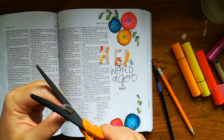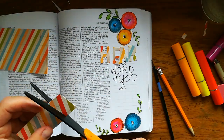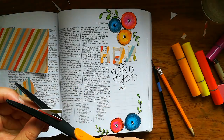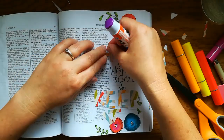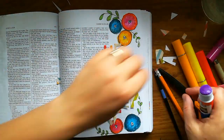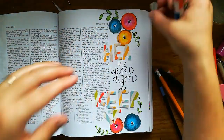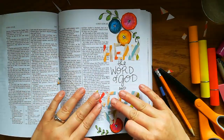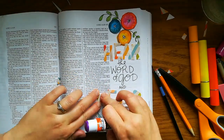I usually write it out with pencil first but I often kind of stray from that and just make it up as I go. I just use a regular glue stick and glue everything down, making sure to get all the edges and the layout just the way I like it. You could use any glue you have for this.